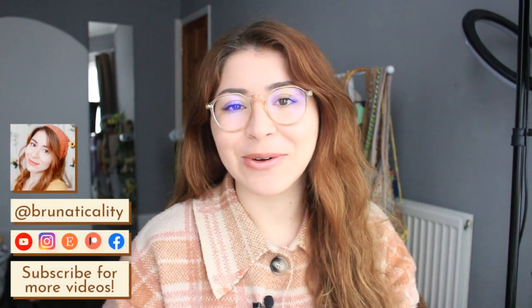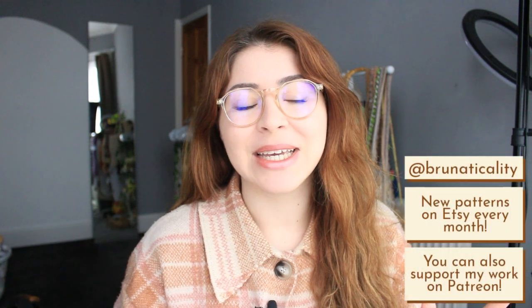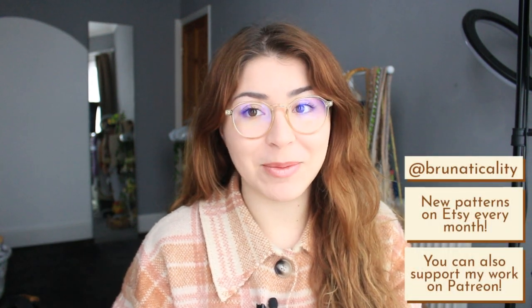Hello sunflowers and hello everyone, welcome or welcome back to another video! Today we are going to be making something for the exhibition that I'm going to be participating in. If you don't know, I am exhibiting in a London gallery — the Spatial Gallery — from the 10th to the 15th of May 2022.